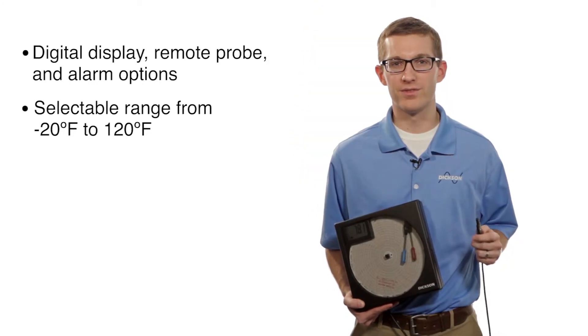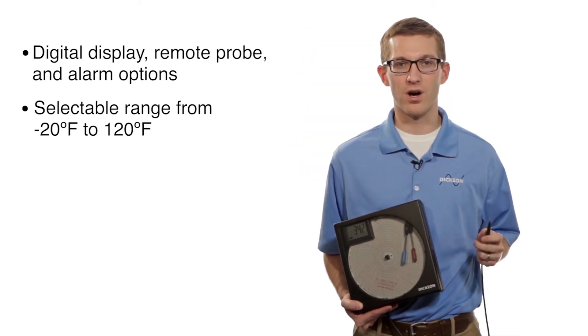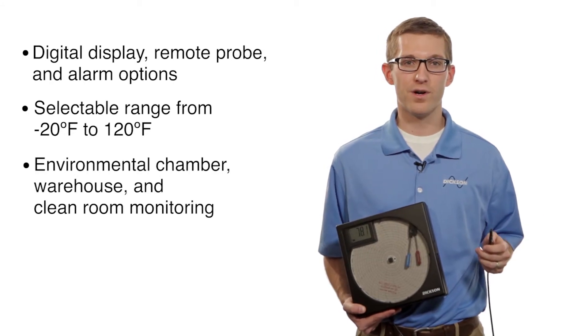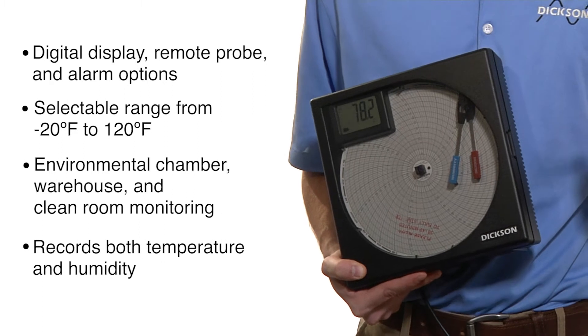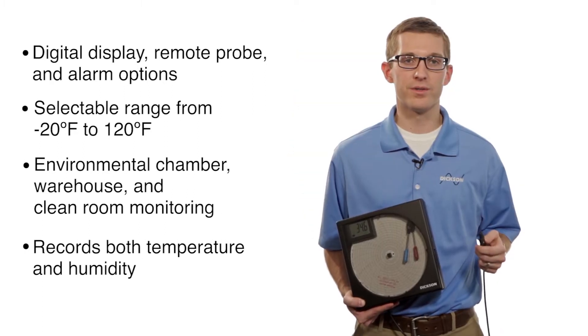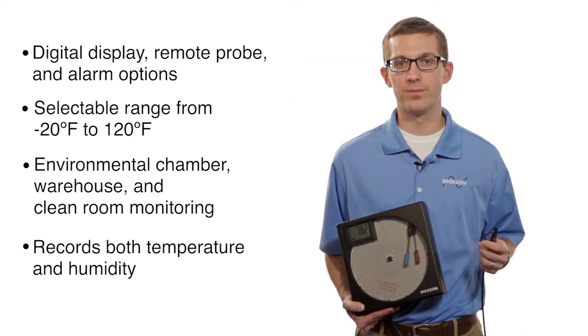Some of the most common applications for the temperature and humidity chart reporters are monitoring the inside of an environmental chamber, monitoring a warehouse for both temperature and humidity, or you can use it to monitor a clean room environment where both temperature and humidity are important.